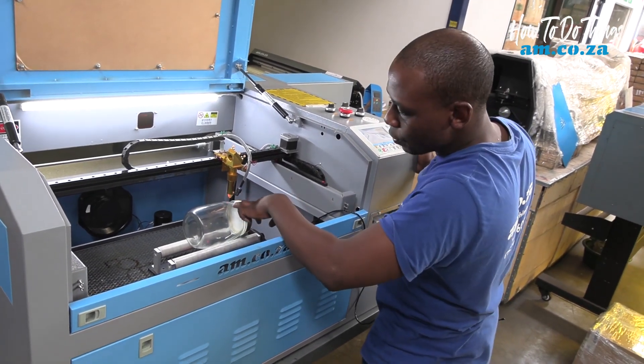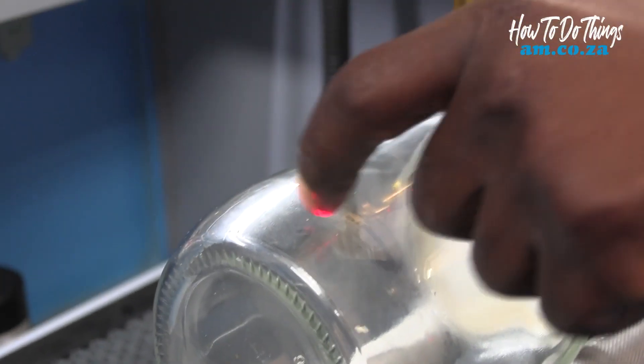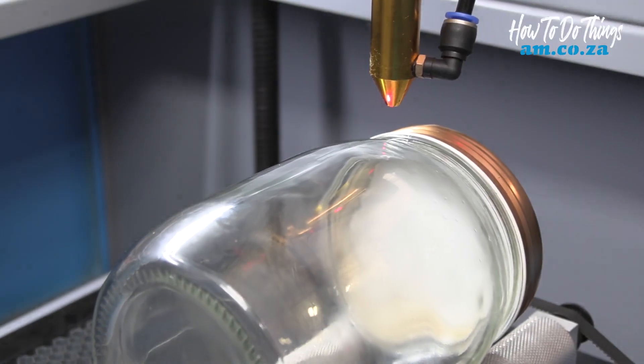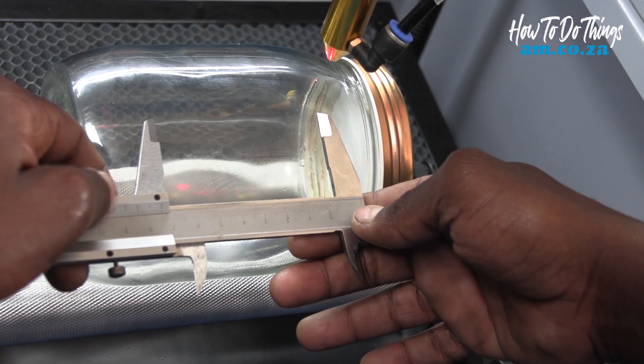I want to print on the bottle from the curvy rim down to the bottom curve as well — engrave on this section here. I can measure that out and I got 75mm.